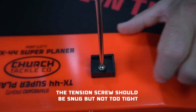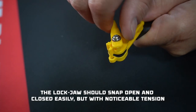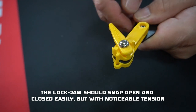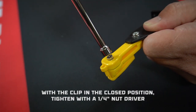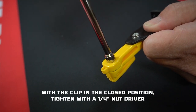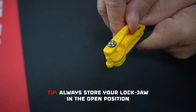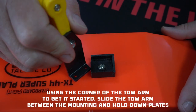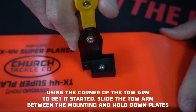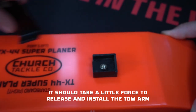Tighten the tension screw just to snug, but not too tight. The lockjaw should snap open and closed easily, but with some noticeable tension. Adjust the tension screw as needed. Add a small nut to the bottom of the lockjaw clip — this serves as a lock nut to hold the tension. Use a quarter inch wrench to tighten that up. Always store your lockjaw clips in the open position to maintain their bite. Using the corner of the toe arm to get it started, slide the toe arm assembly between the mounting and hold down plates. It should require a little force to release and reinsert it. Adjust the tension screw as needed.